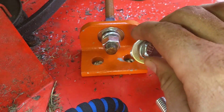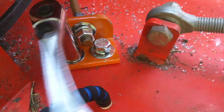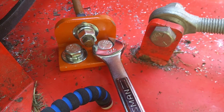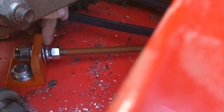Alright, now that I've got the holes drilled, I'm going to go ahead and bolt it down. I'll go ahead and loosen that off some.